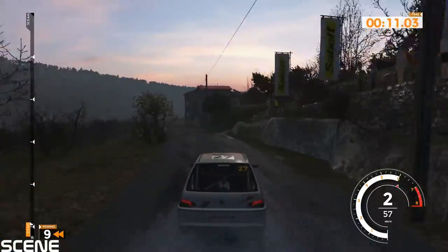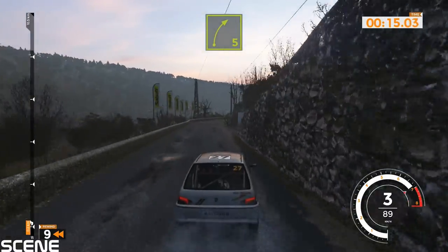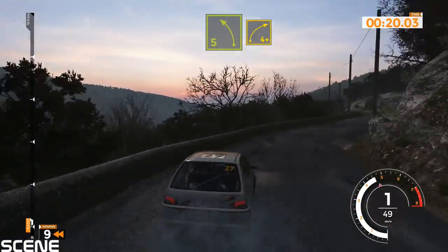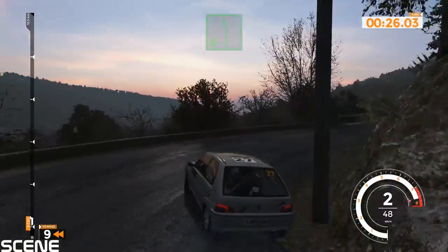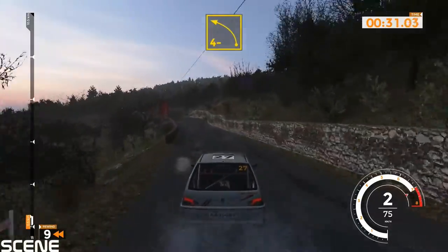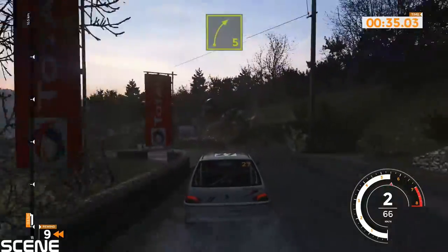Right 5 long tightens. Left 5 into right 4 plus opens and left 6 minus, 70. Bump into left 4 minus, 70. Right 5, 50.